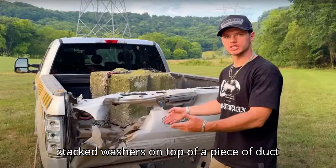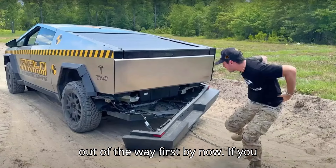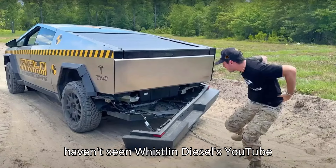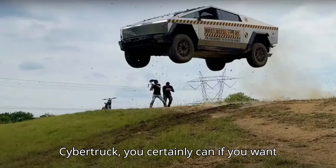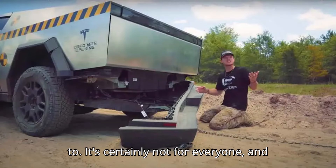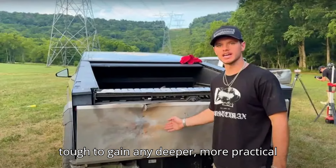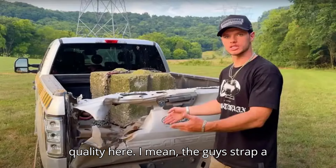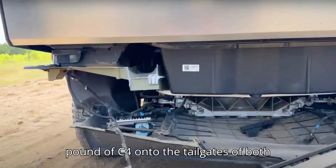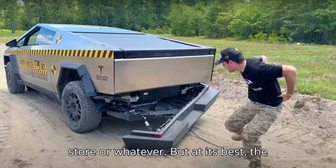I have just discovered two stacked washers on top of a piece of duct tape with a missing bolt. Now, if you haven't seen Whistlin Diesel's YouTube durability test of the new Tesla Cybertruck, you certainly can if you want to. It's not for everyone — the guys strap a pound of C4 onto the tailgates of both trucks, and that's just not likely to happen to you at the grocery store.